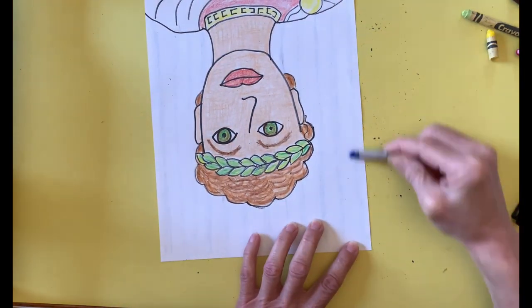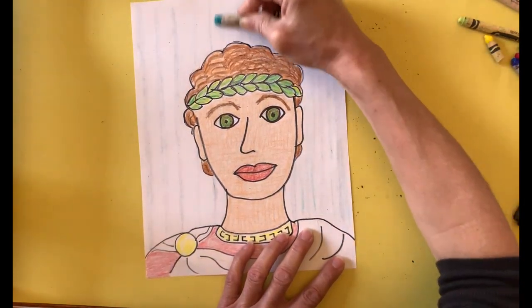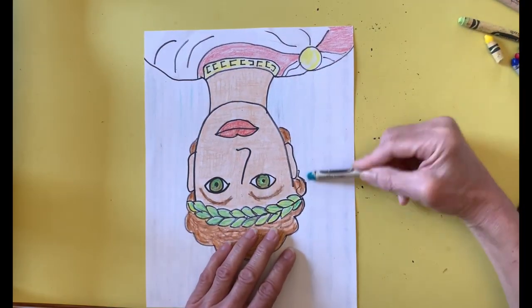I hope you enjoyed this art project. I can't wait to see your drawing. Please take a photo of it and upload it to Google Classroom.